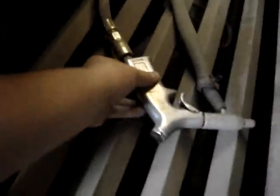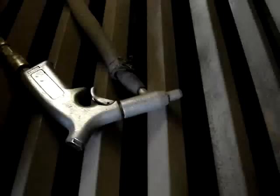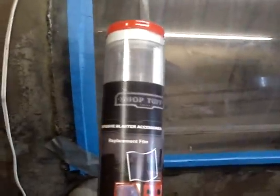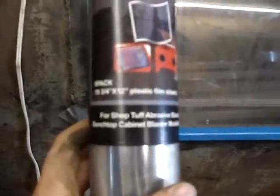It's about a $20 gun. You just have air coming in and then this goes down to a tube that you shove down in your media, and then you just have a replaceable tip on it. On the window we just have these replaceable little stick-on sheets of plastic. They are a lot cheaper than buying a new piece of plexiglass so we use them.